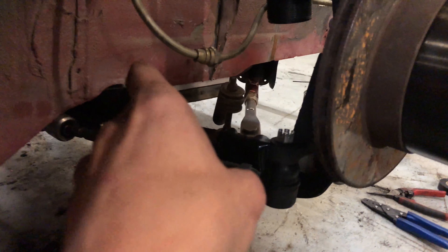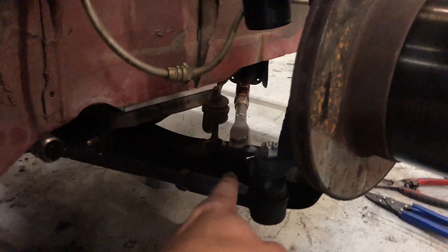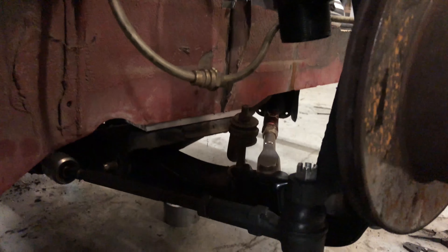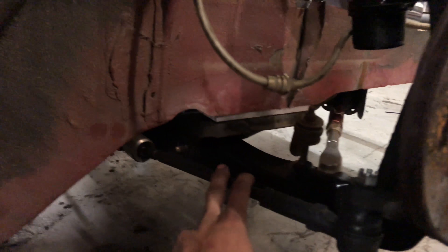I just got the tie rods installed — these are S14 tie rods which fit the AE86 inner tie rods. I'm not sure exactly what the inners are off of; there's a short one and a long one. With the long ones and the S14 outer tie rod it lines up basically perfect and threads right in — basically a stock replacement type setup, pretty solid. You could also go with an aftermarket AE86 inner like a Megan or similar for a decent upgrade.